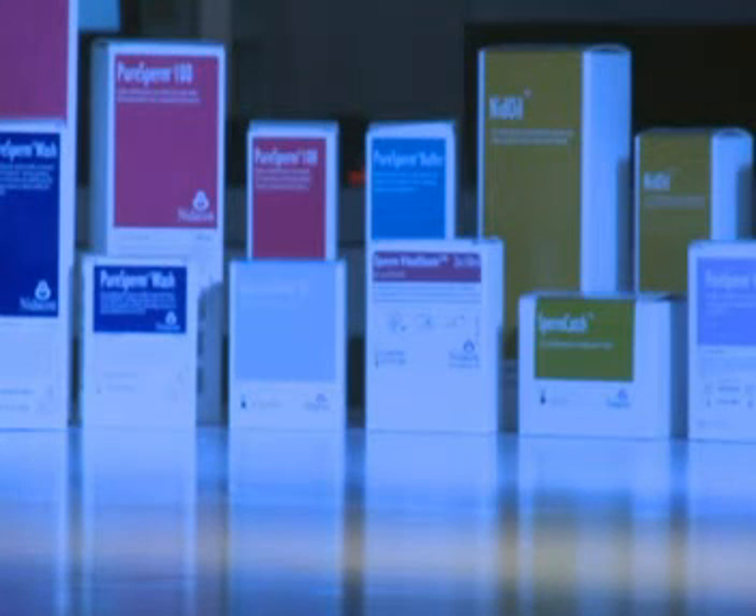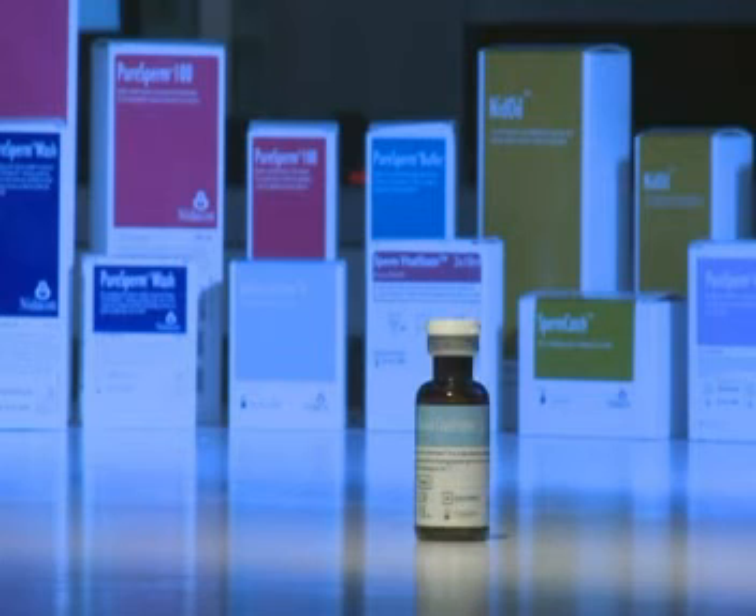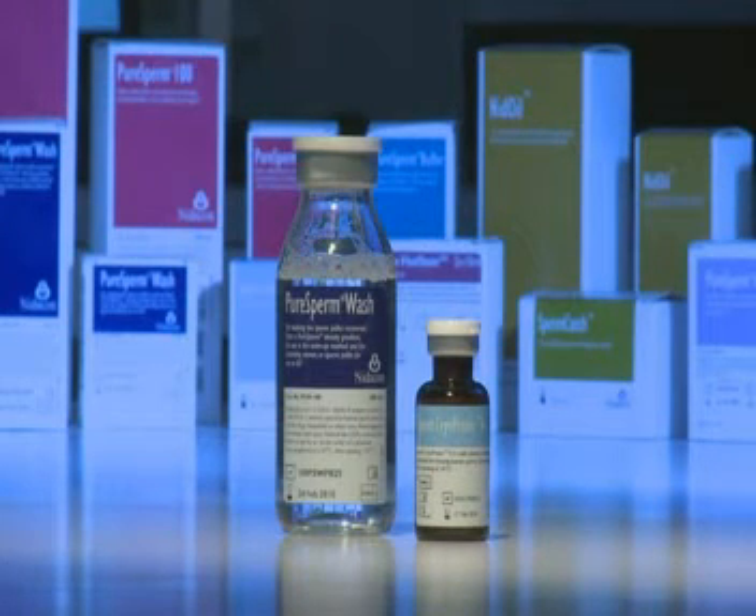To freeze sperm using Sperm Cryo-Protect 2, you need Sperm Cryo-Protect 2, and after thawing, pure sperm wash will be needed. Sperm Cryo-Protect 2 can be used to freeze prepared or unprepared sperm. We recommend freezing prepared sperm for a better recovery rate.